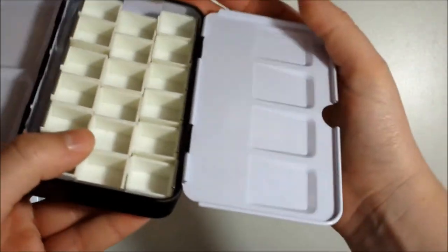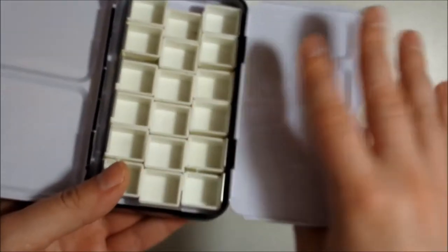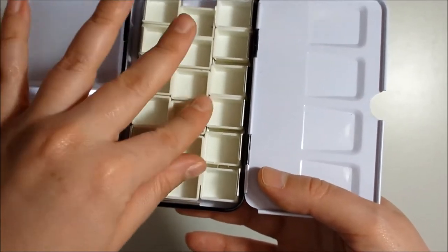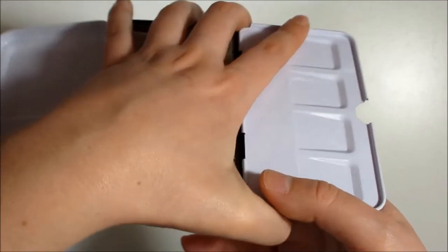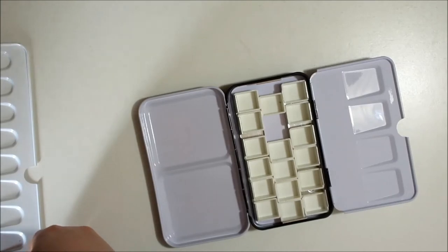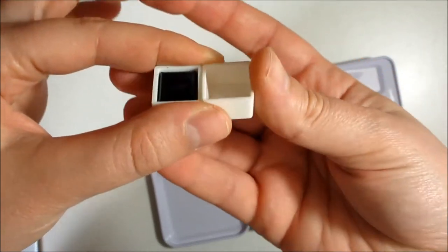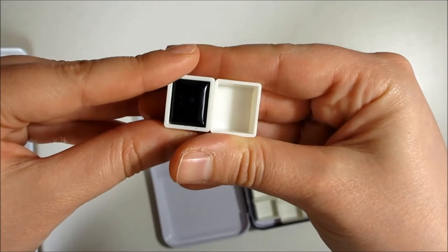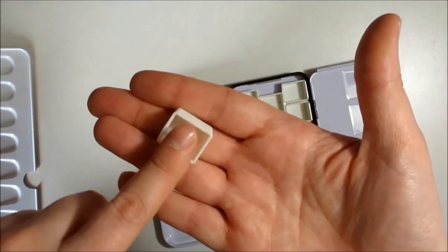It doesn't come with the half pans — I put them in afterwards, and I will of course put all the links in the description for both pans and the palettes if you are interested, because these are cheap as well. For example, this is a Schmincke Horadam pan, and I've checked — these are the same size as all the Holbein pans.